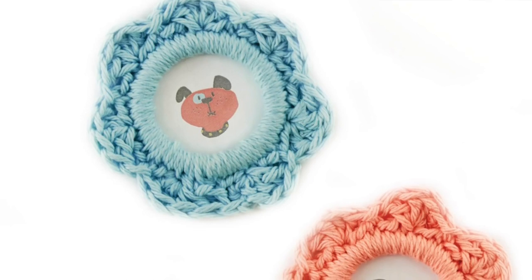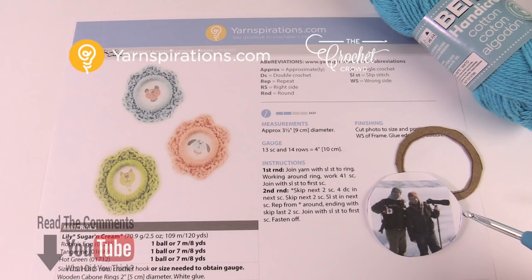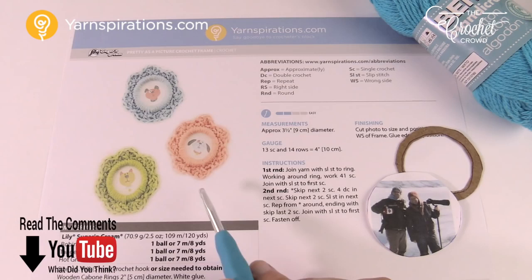In today's tutorial let's do a fun little craft together. This is the Pretty as a Picture crochet frame that you can use for the Christmas tree, a fridge magnet, or whatever you have in mind. Welcome back to The Crochet Crowd as well as yarnspirations.com. I'm your host Mikey, and today we're gonna do the Pretty as a Picture crochet frame just like you see here.